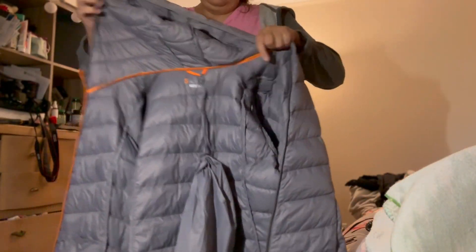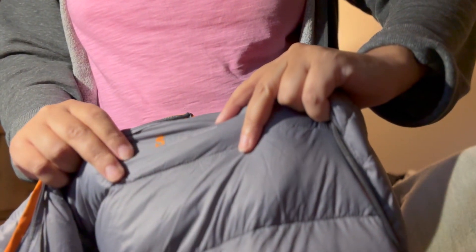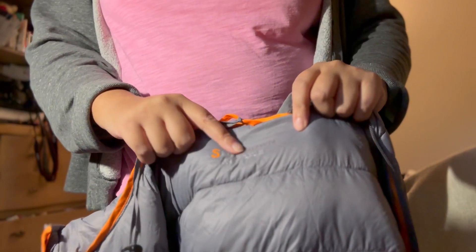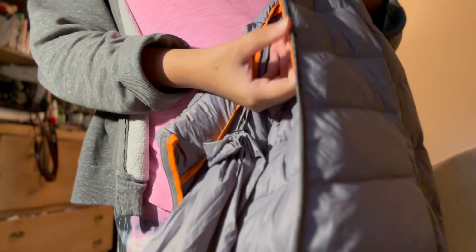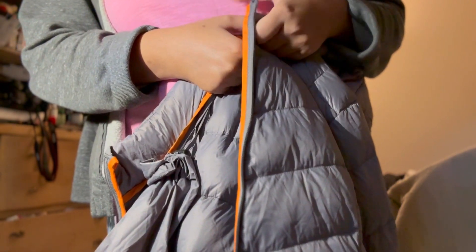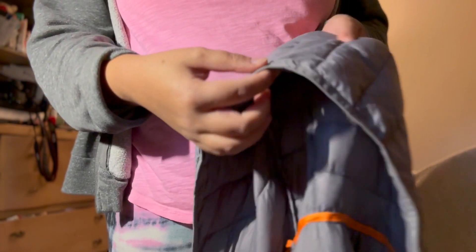I got it in size XL. The company is called Slow Down. It has this orange trim, which is a little funny looking, but the holders have the same trim.